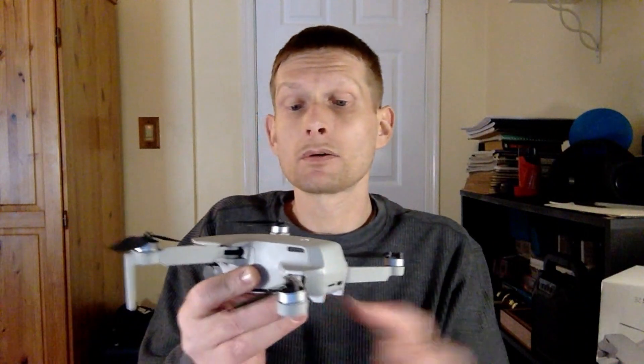Within the DJI Fly app, which you'll need to download — I'd recommend downloading it beforehand — you can make sure the drone is not bound to the previous user. If it is, you will not be able to fly it. DJI will not be able to unbind it, there's nothing you can do, and you will have a nice paperweight that you paid however much for. I paid $250 for this — a $250 paperweight. So when you get there, make sure it's unbound. Go into the Fly app and try to register it yourself so you can see that it flies.